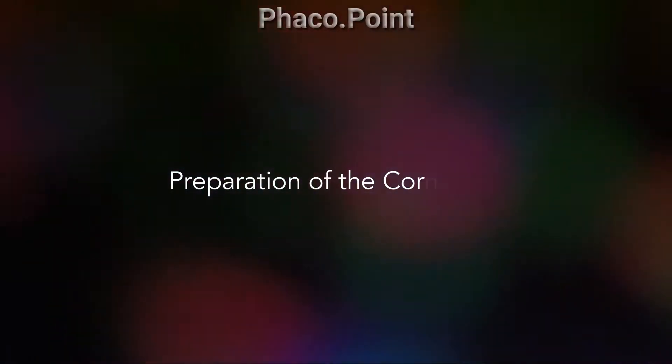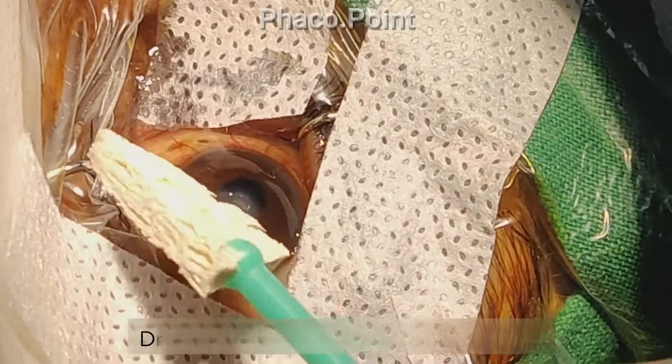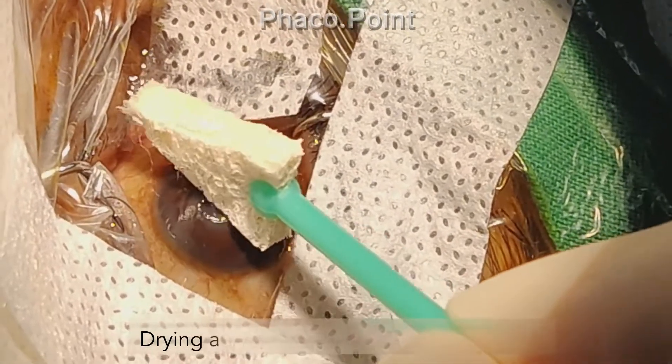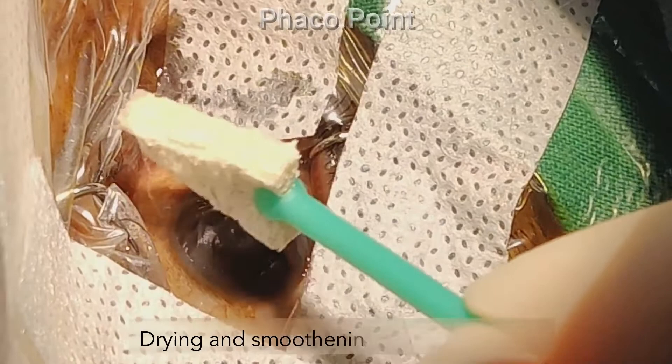We move to understanding the preparation of the corneal bed prior to the application of the cyanoacrylate glue. First, we need to de-epithelialize some of the epithelium in the area surrounding the corneal perforation.